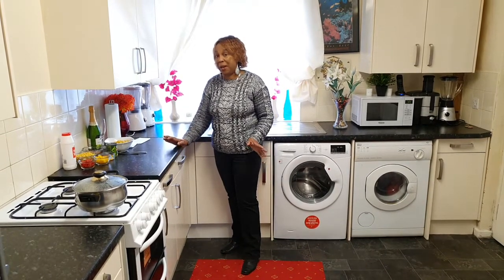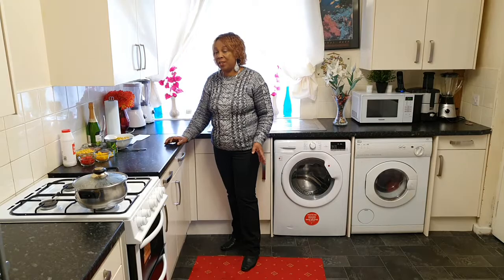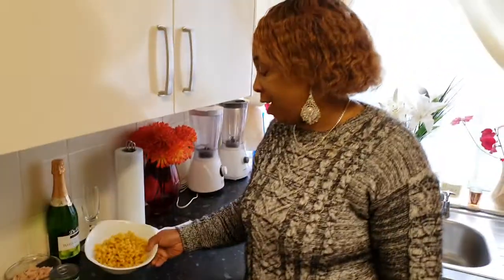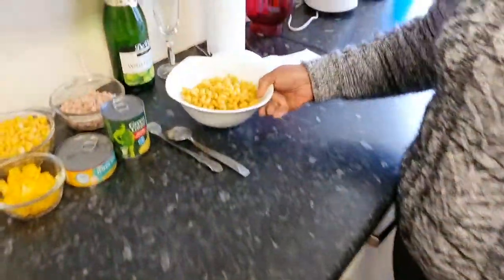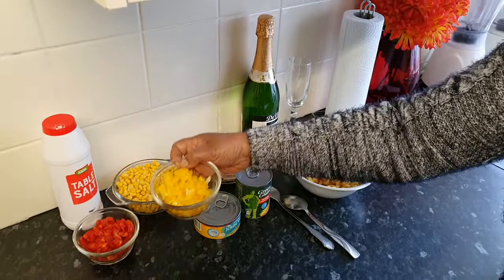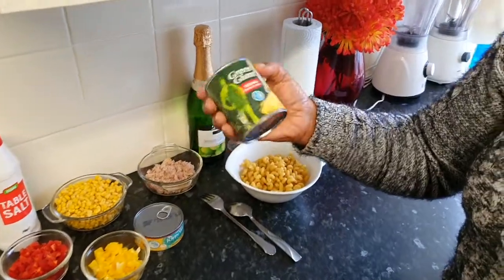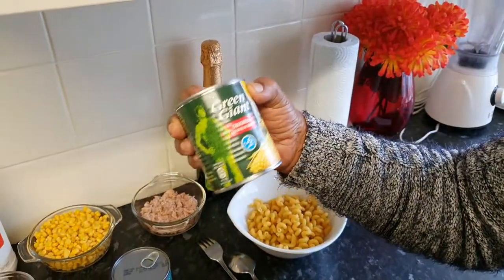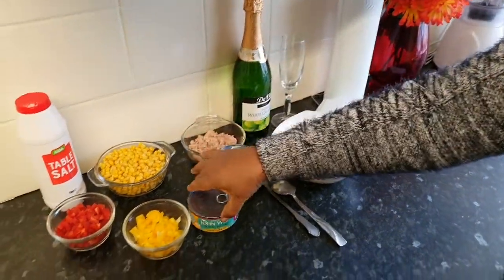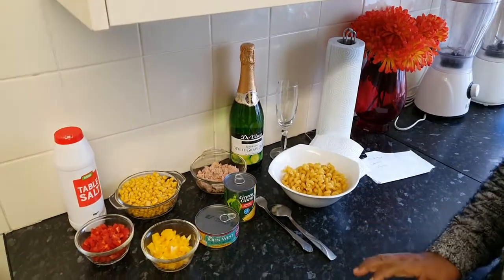Today I'm back in the kitchen and I've got a delicious recipe that I'm going to share with you all. Today I will be making tuna and pasta. Right here is my pasta, here is my tuna, and I'll be using some sweet corn. I'm also using some vegetable peppers, yellow and red. I use one large tin of jam sweet corn and a tin of tuna. I'm also using some sparkling white wine just to wash it down. So let's get started.